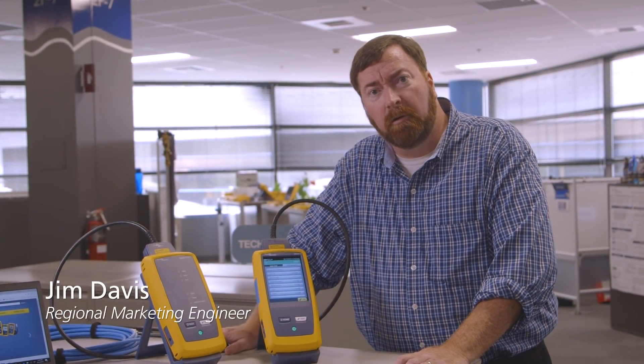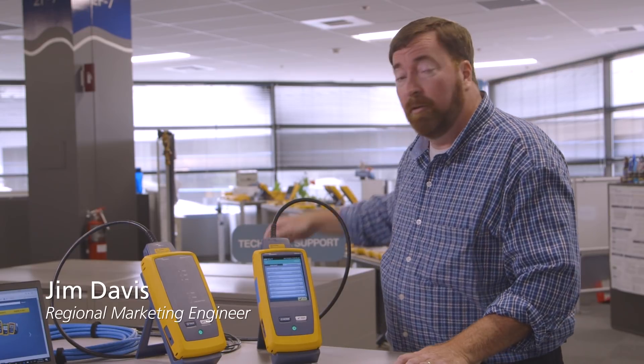Good afternoon. My name is Jim Davis. I'm a regional marketing engineer here at Fluke Networks, and welcome to the Fluke Technical Assistance Center.